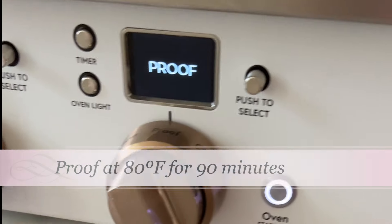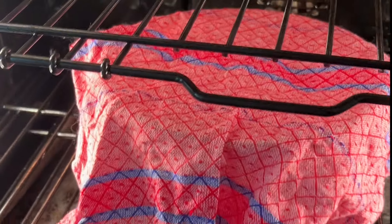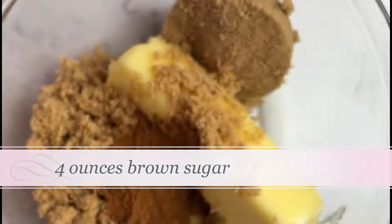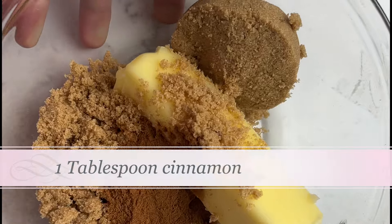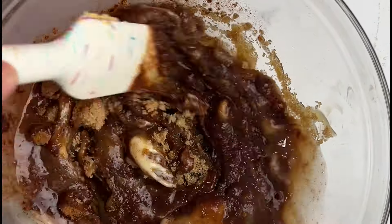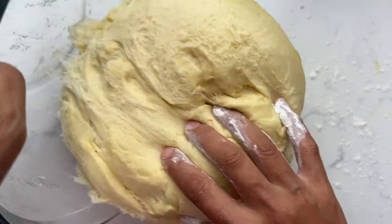Place it into a bowl, cover it with a cloth, and put it into an oven with a proofing setting, or just a really warm spot around 80 degrees, for about an hour and a half and let that rise until it's doubled. While it's rising, I'm going to go ahead and make the cinnamon sugar filling — very simple, just some softened butter with brown sugar.